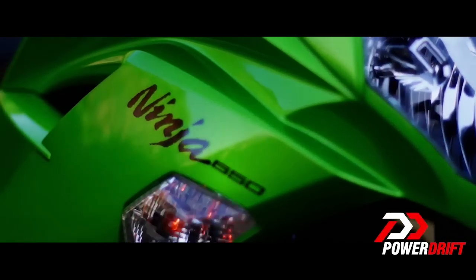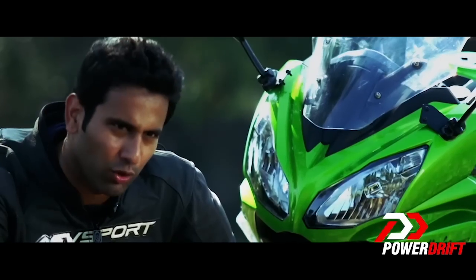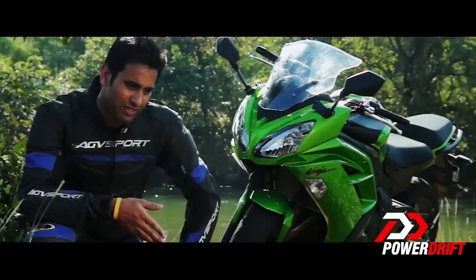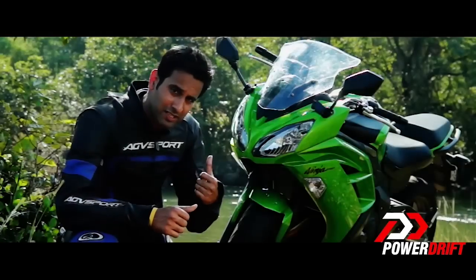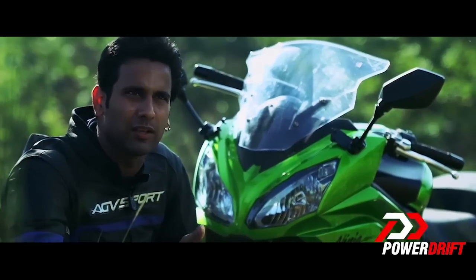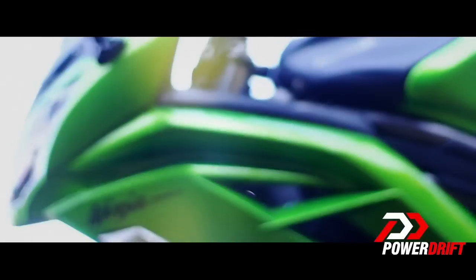When it comes to styling, the new Ninja 650 boasts a sleeker look which is in tune with the new generation Ninjas like the 636 or the 300. The headlights are rounded but chiseled at the same time. It also has slick seats which give it a sportier look, and then you have the new chassis and new swingarm which suits the aggressive nature of this bike.